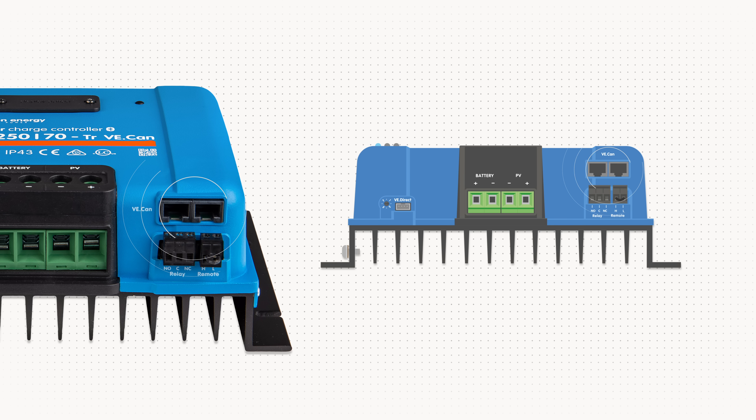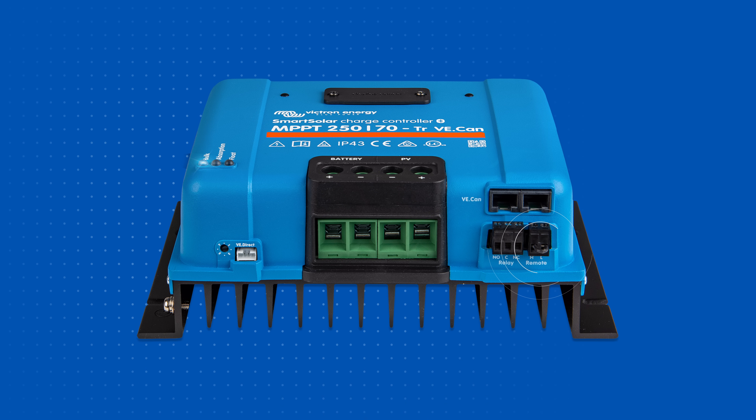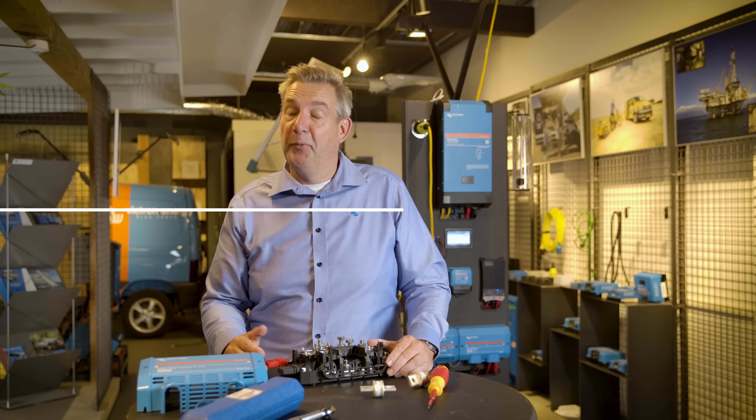Over here you can see the terminals for the CAN ports, which can be used to connect the NPPT charge controller to a device such as a servo. By doing that you can allow external control in charging your batteries. With DVCC, a Multi or a Quattro can instruct the NPPT what the maximum charge current or maximum charge voltage would be for your battery. You also find here the remote control, so you can switch the unit remotely on or off using a positive signal, a negative signal, or a potential-free switch. And of course there's the alarm relay to start and stop things based on battery voltage or state of charge. If you need more information on this product, please leave a comment and we will get back to you.